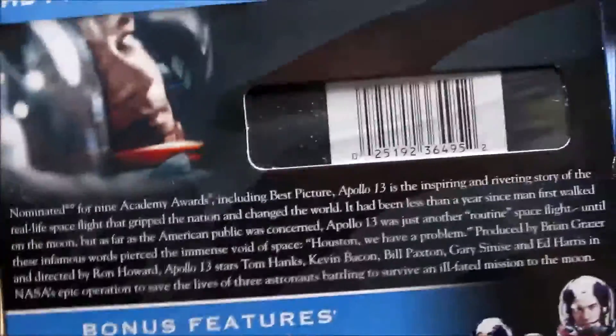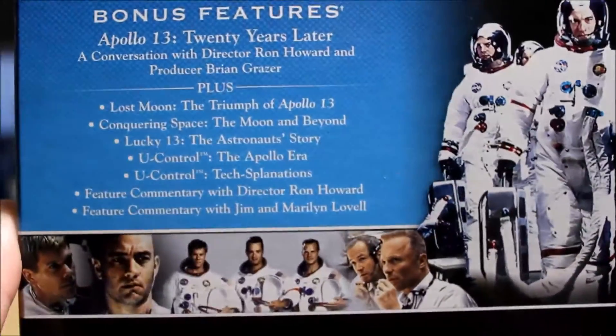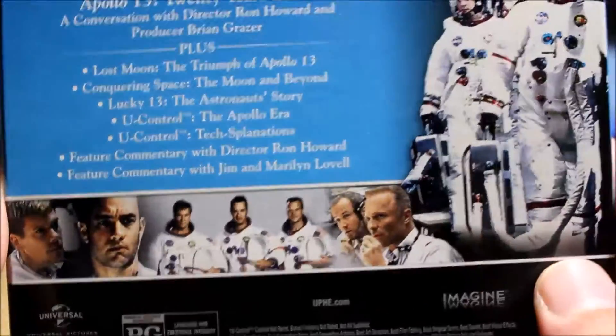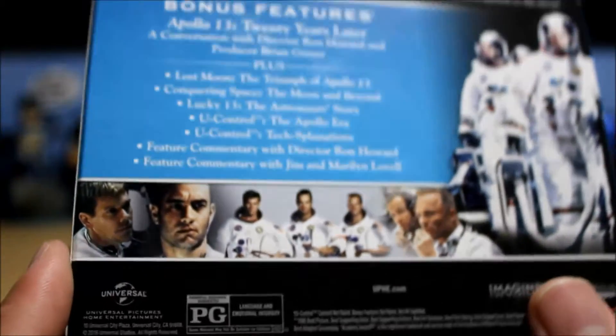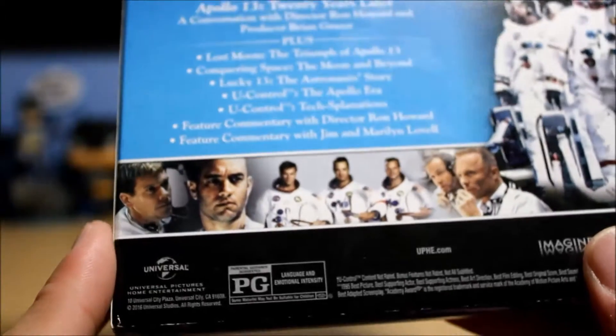Nominated for nine Academy Awards — wow, I didn't know it was that many. This is a great movie. Of course Ed Harris is in there as well. Anytime I think of Ed Harris I think of this movie. I know he was in the Pollock — Jackson Pollock — movie and other stuff, but I usually think of this and the Truman Show.